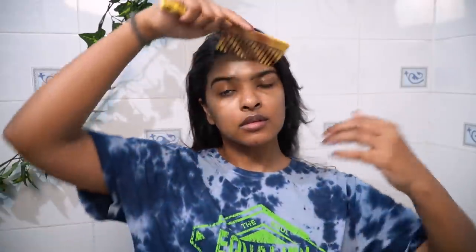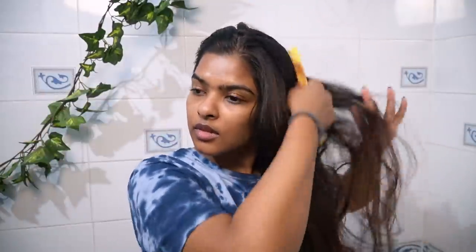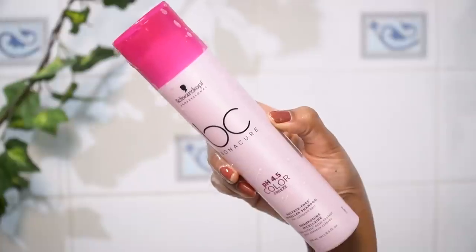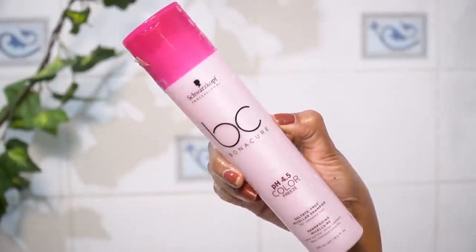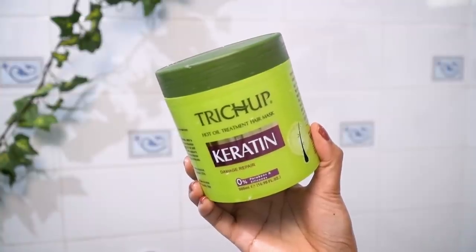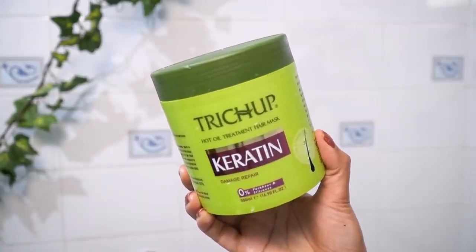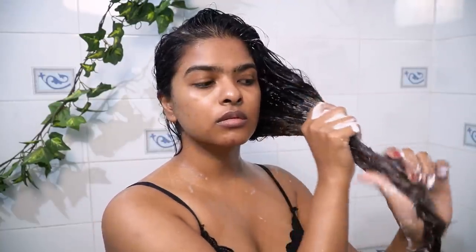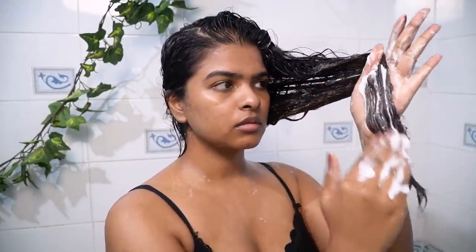Next up in our glow-up routine is tackling the hair. I'll be doing a DIY at-home keratin treatment for my color-treated hair, which is also very frizzy in nature. First, I'm detangling all my hair using a wide-tooth comb — this step is very important. After that, I used a color-treated shampoo to wash my hair, and then on my damp hair I applied this hair mask. This is by Vasu, and it's a very good hair mask especially for people who suffer from a lot of frizziness.